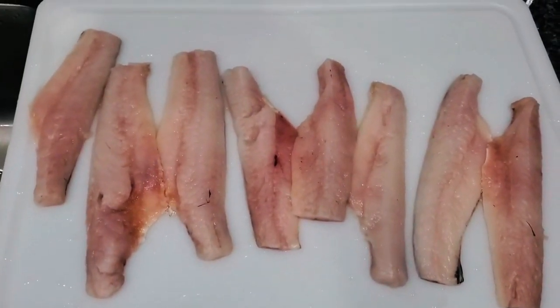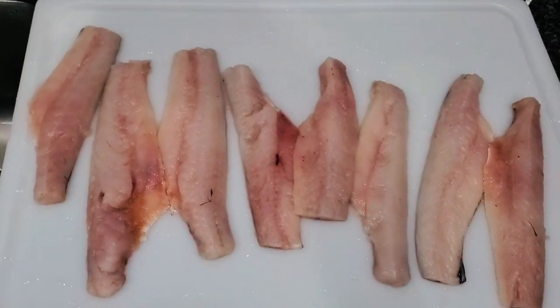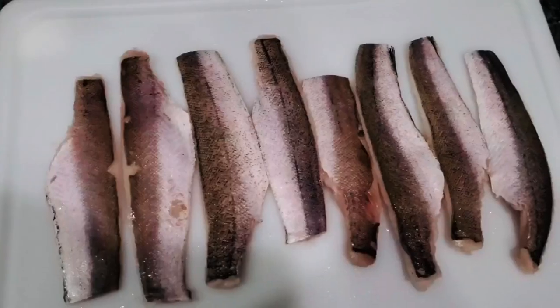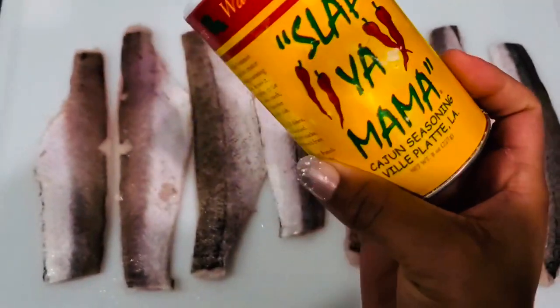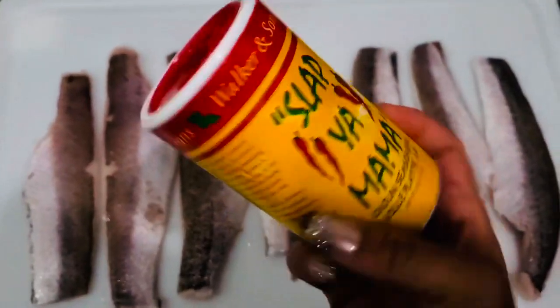I've taken the fish out of the packs and I'm rinsing them off with cold water. Now I'm drying them off with a paper towel. Alright, I've dried them off and now it's time to season them. I use Slap Ya Mama — that's the only seasoning I use, just Slap Ya Mama, that's it.